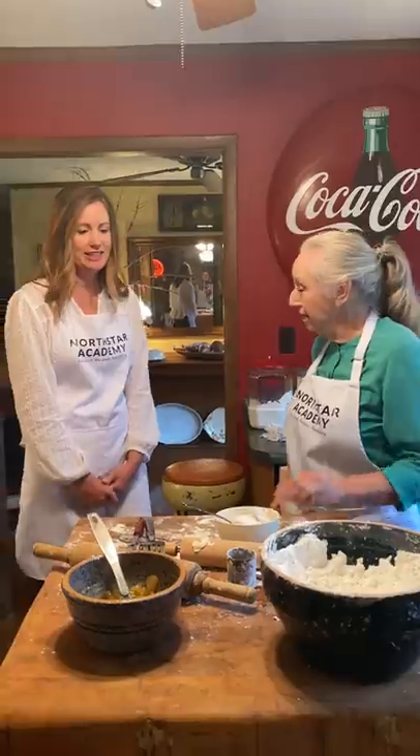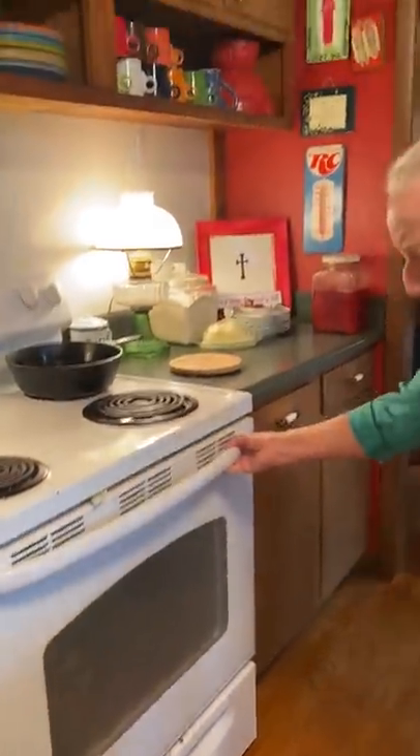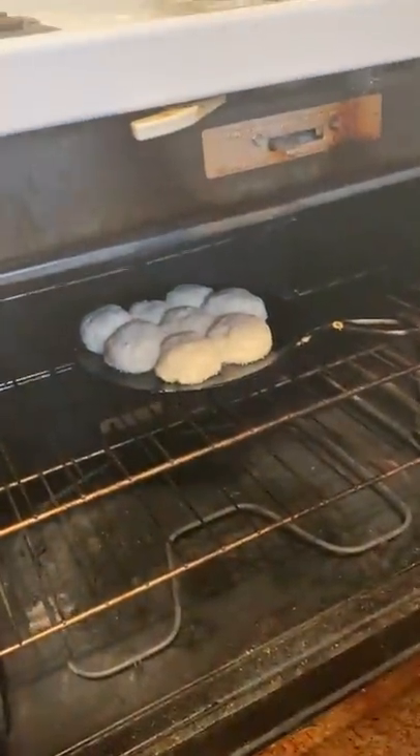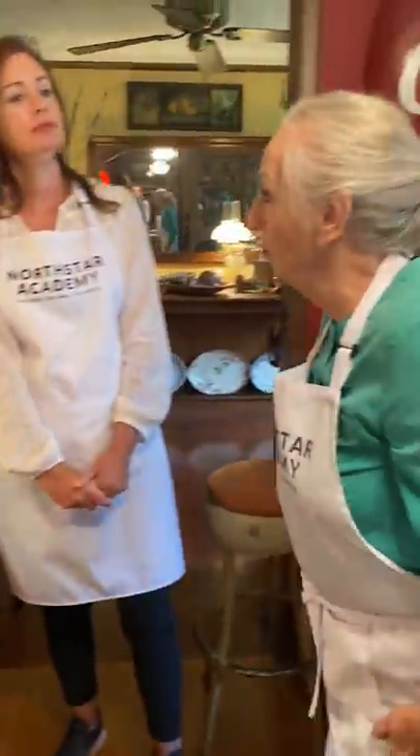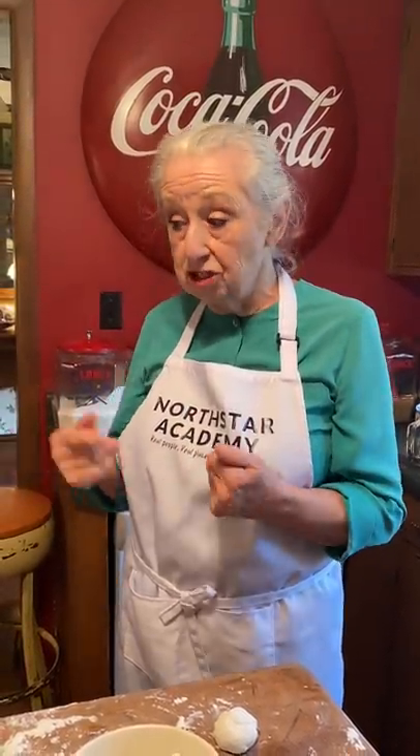Let's check our biscuits and see. You can see them rising. They're soft and delicious. Let's break one open and let them see. The biscuits, you want to leave them in the oven until they're light brown. All ovens don't cook at exactly the same temperature — all of them are different. So what you need to do is just peek in there, and when they're ready, you'll know. Then take a hot pad and get them out.